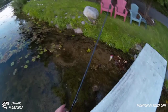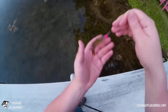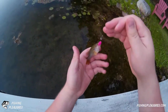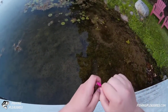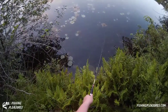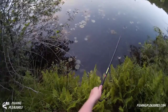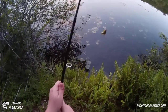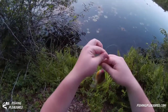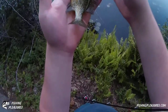Look at that — got another tiny one, another little green sunfish. Big meal for such a little fish. We're gonna try to catch that bigger sunfish. We got one but it wasn't the big one — this is a little guy, little pumpkinseed.